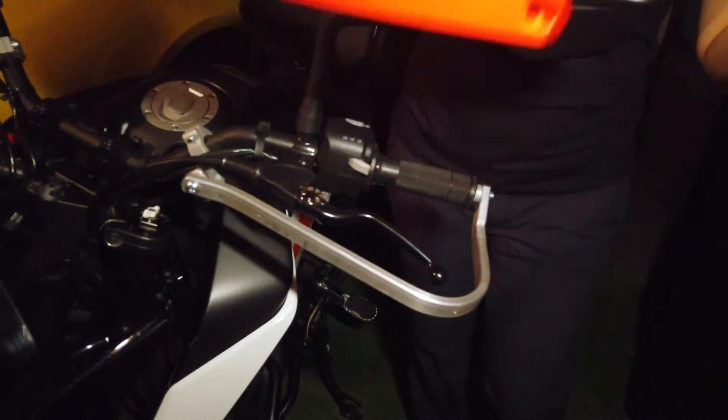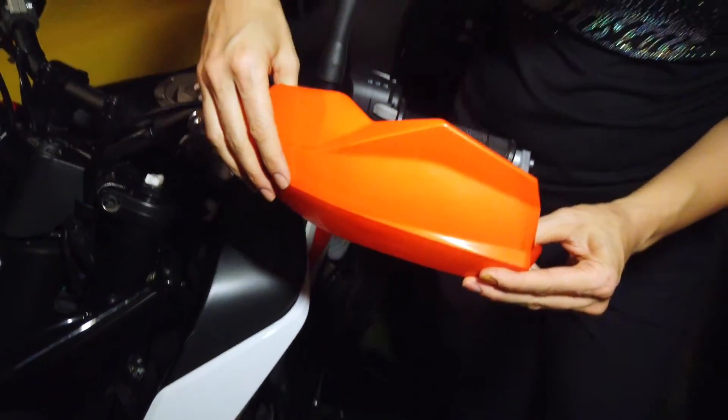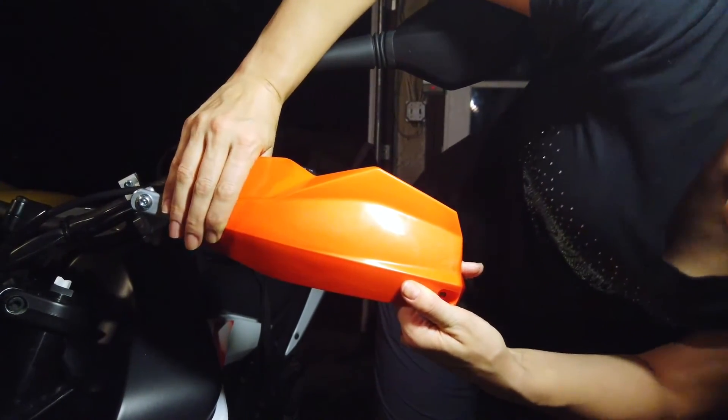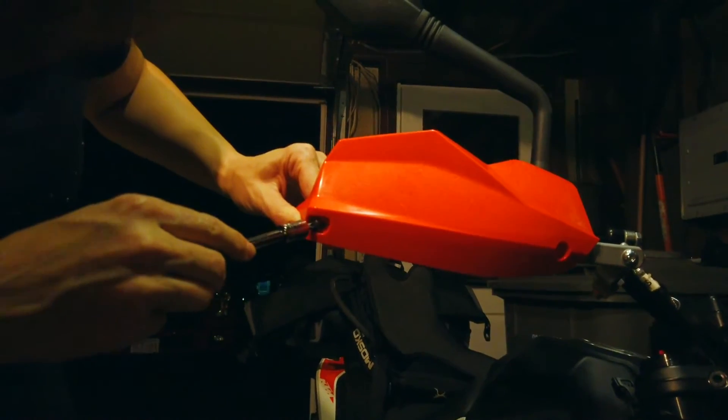Take the cover and clip it on the bar, lining up the holes for the screws. Attach the cover to the bar with a pair of little black screws.